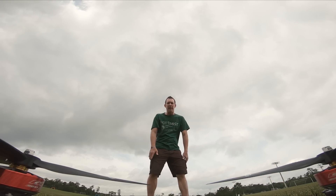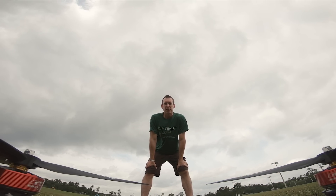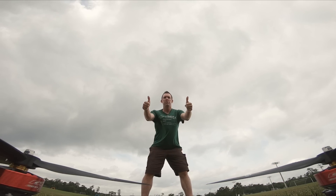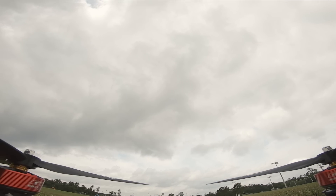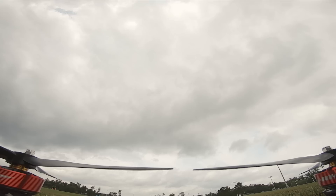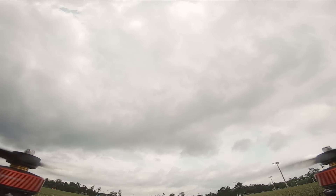Alright guys, this is the maiden flight - Cannonball Beast Class with the RCN Power motors. Here we go! Two thumbs up - nailed it!